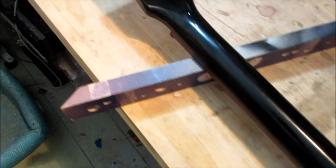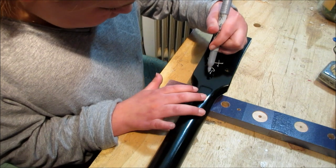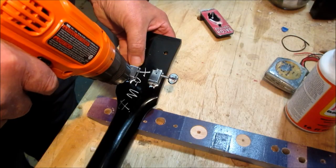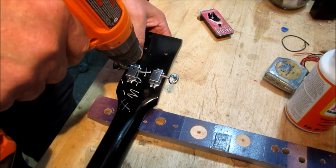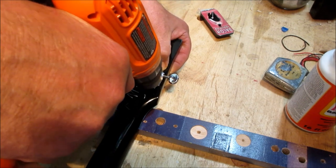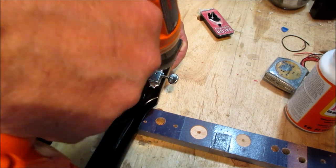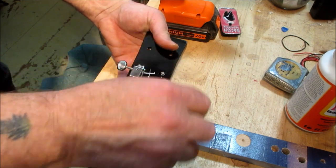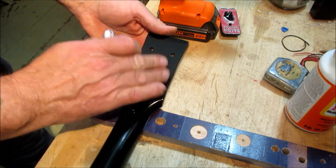We're going to have Tammy sign it and put a coat of protective finish on it — we're good to go. Thank you, Tammy. Now we're doing the pilot holes for the tuners. Paint held, no chipping, everything's great.